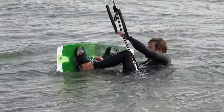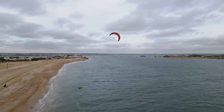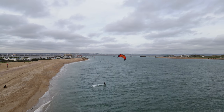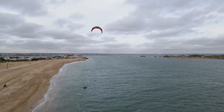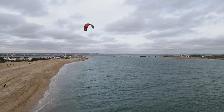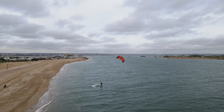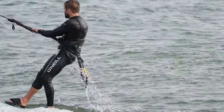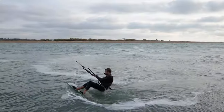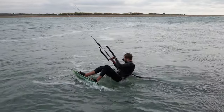Now you're ready to learn the water start. This all happens very quickly, so it's important to start with less power and gradually build up the power to avoid doing a superman and scaring yourself. Begin with the kite around 12 and your board perpendicular to the kite. With your knees bent towards your chest, dive the kite in the direction you want to go. Let the kite pull you forwards onto the board. As you come out the water, stand up on the board and straighten your front leg. Straightening your front leg is very important as that initiates the direction of travel. Most of your weight should be on your back leg, which is bent.